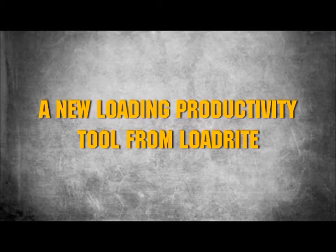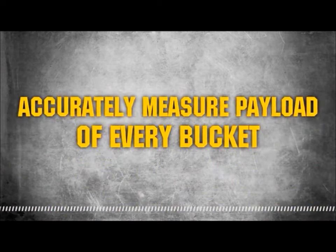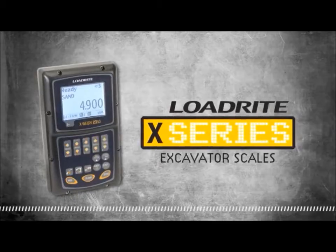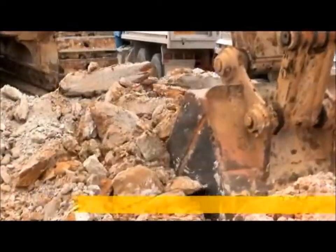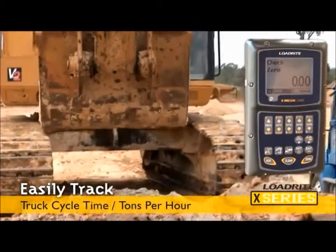LoadRite's new loading productivity tool enables you to accurately measure the payload of every bucket. The X-Series, LoadRite's new onboard weighing system for excavators, turns them into dynamic weighing machines, accurately measuring the weight of material in the bucket as they work, enabling optimized truck loadouts.